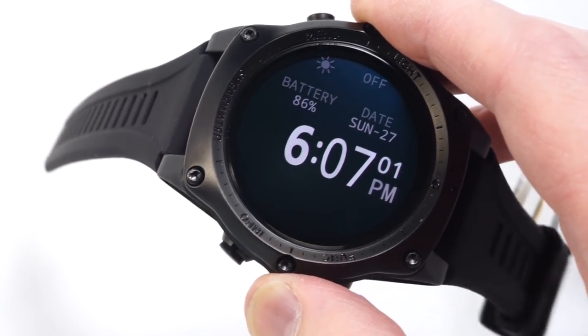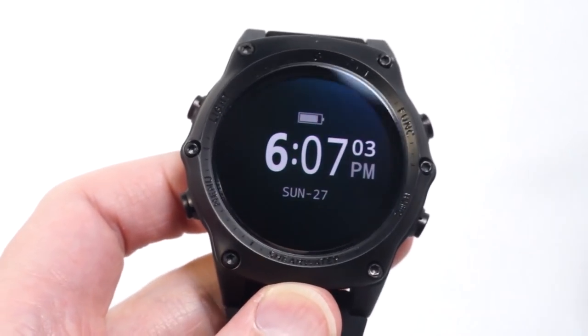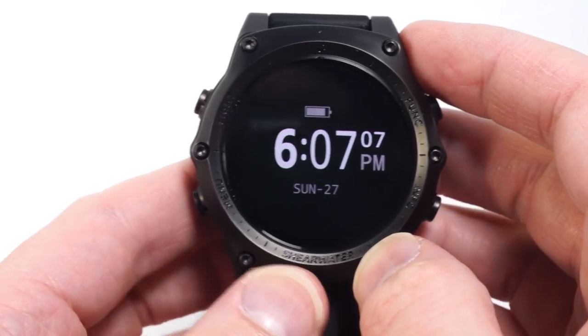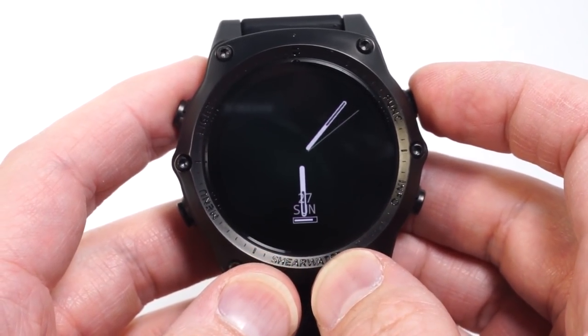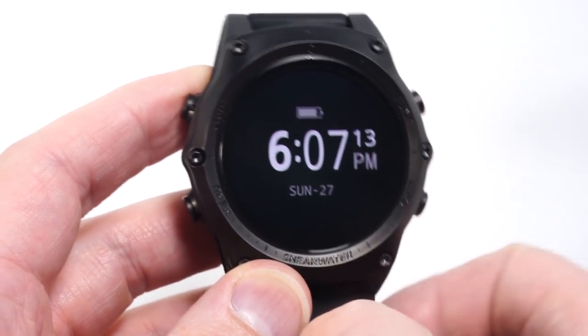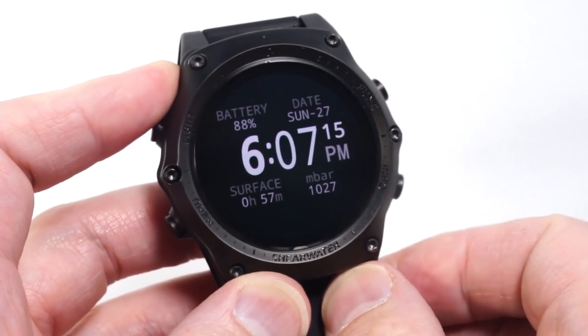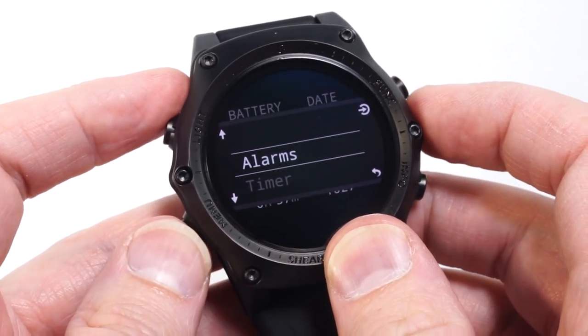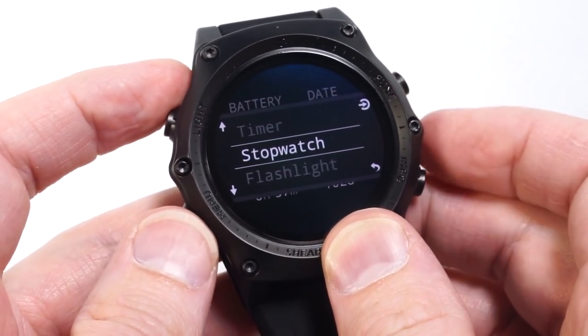Since the Teric is a wristwatch-sized device with about 50 hours of on-time with the screen on 100% of the time, it makes a competent daily wear watch. Various watch faces are included and these can be customized in several ways. There are also watch tools such as alarms, a timer, and a stopwatch.